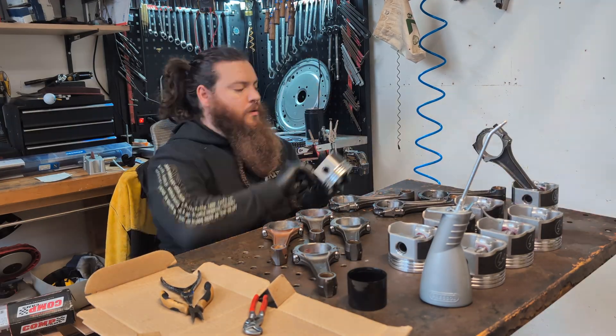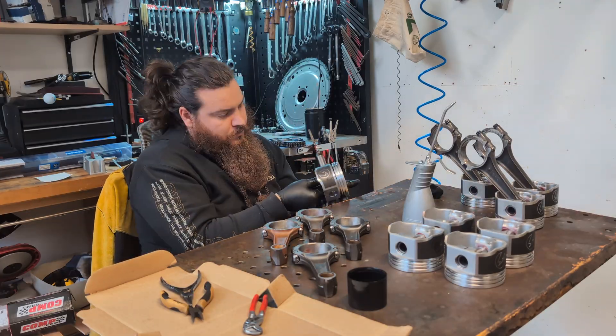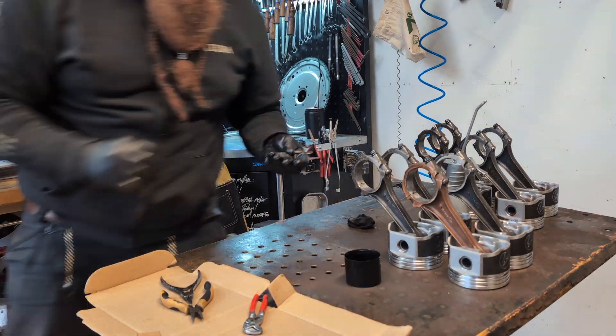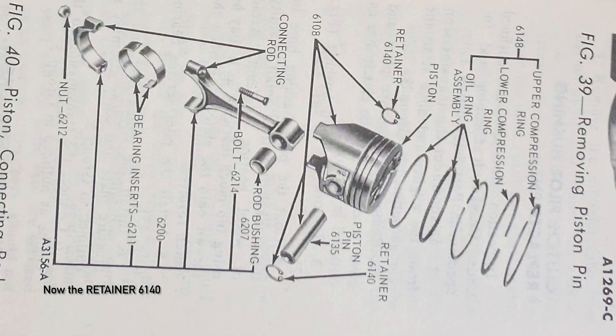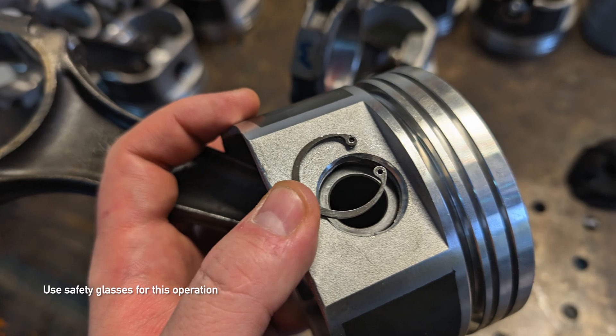The first step is just to push the piston pin through the connecting rod and pistons. The bushings on the connecting rods were already installed, so I didn't have to worry about that. Following the installation, you place the retainers to hold the piston pins in place.